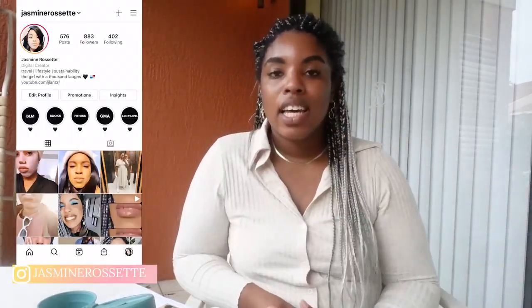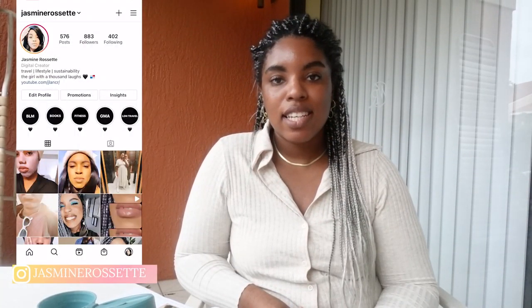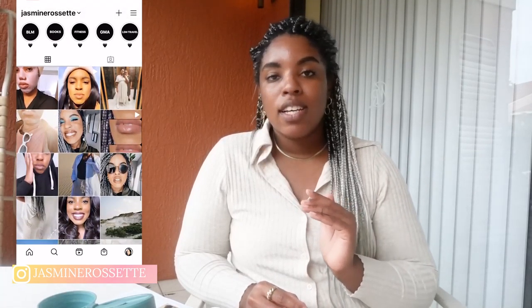Hey guys, welcome back to my channel and welcome back to your favorite girl on the internet — that's me, by the way. If you're new here, my name is Jasmine Rosette, and today's video is the CauseBox, now known as AllTrue, spring subscription ethical sustainable review.